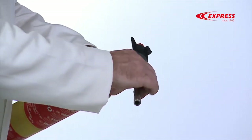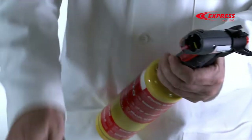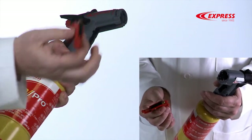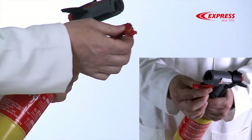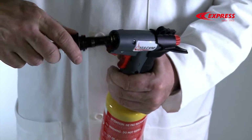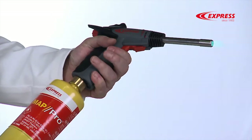And it's just as simple to replace the piezo. Take the burner off, remove the trigger and piezo, put the new piezo in place on the handle, put the burner back on, and now you can use it again.